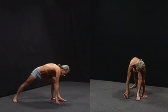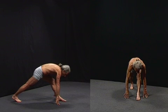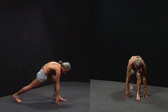Coming back to a lunge position, stepping forward makes it a bit easier to stand safely. I push the sitting bones forward.